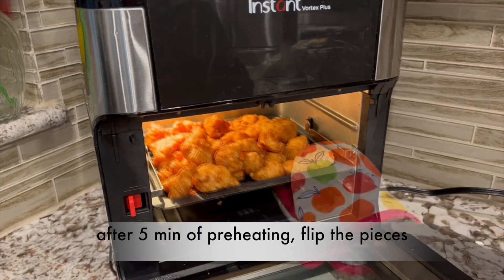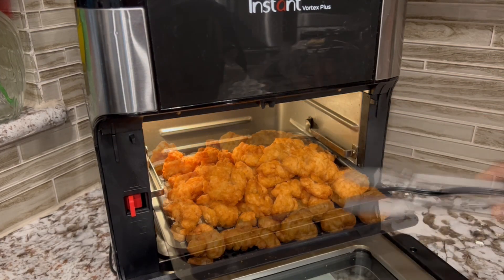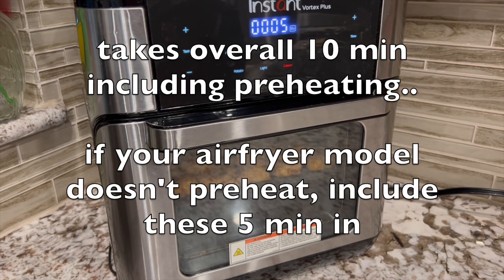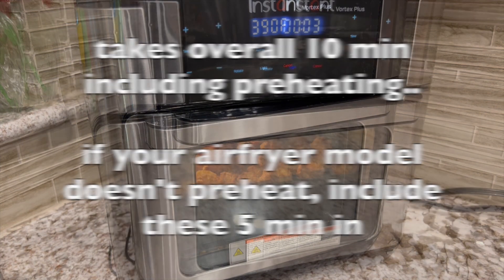After 5 minutes of preheating, flip the pieces. Now the actual 5 minute timer begins. It takes overall 10 minutes including preheating. If your air fryer model doesn't preheat, include these 5 minutes in.